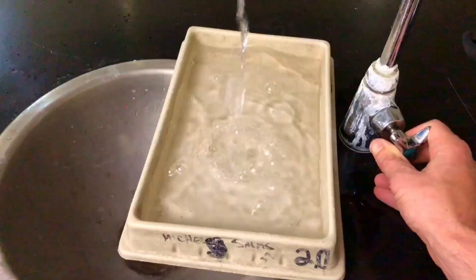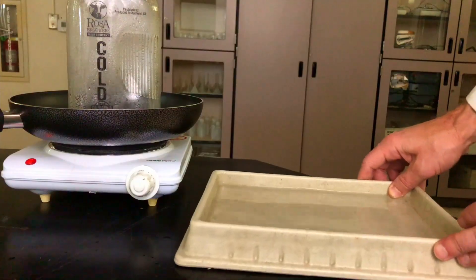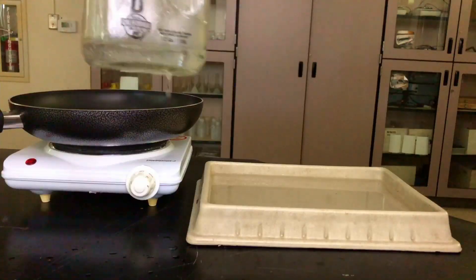Then I filled up a separate tray with water and set it to the side. After that, I took the jar off the burner and put the balloon on top.